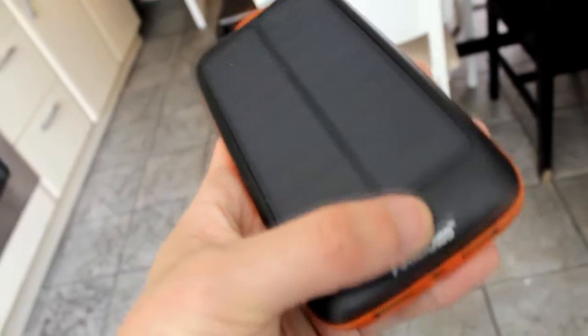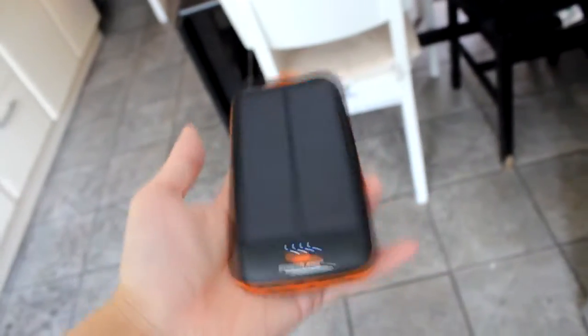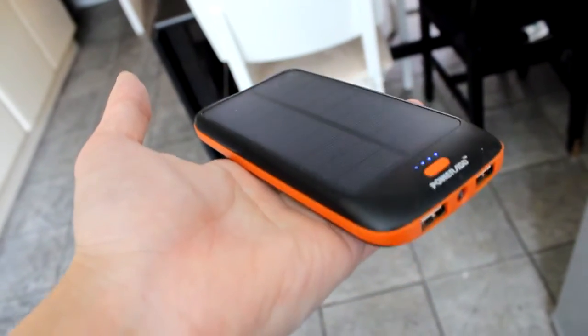I've left it for a few days and it's fully charged — it's actually trying to charge now but it's already full. This power bank will charge your mobile device or tablet at least three times. A good thing to do is get a massive power bank and just leave it on the windowsill like this.